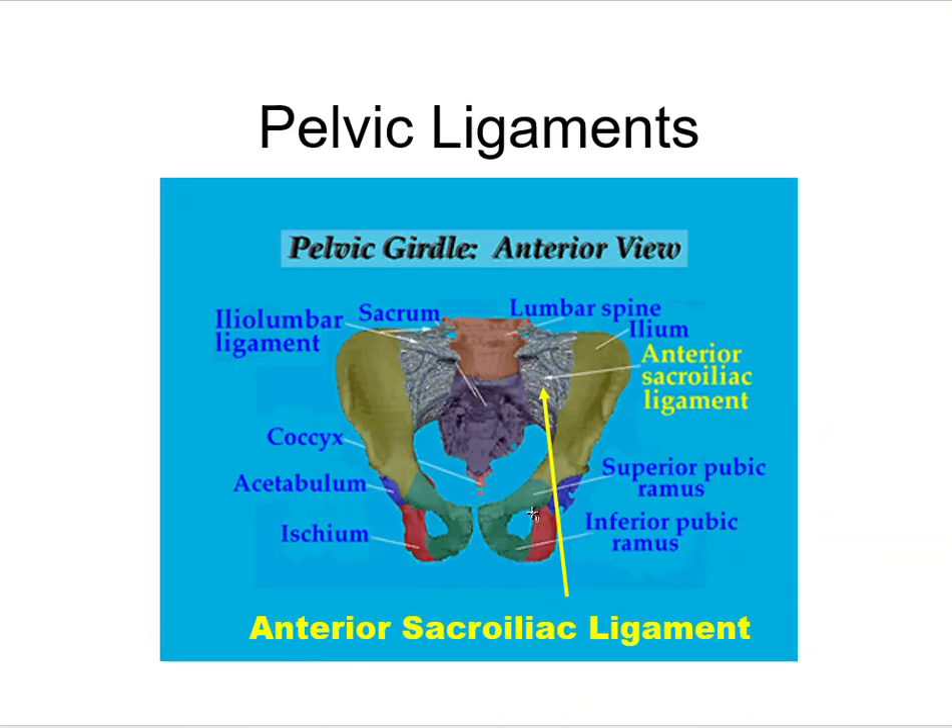Going to an anterior view, we have the anterior sacroiliac ligament, going from the sacrum to the ilium. We have the iliolumbar ligament — the sacrum is here, the lumbar vertebra is here — so the iliolumbar ligament goes to the lumbar spine. And the anterior sacral ligament down here connects to the sacrum.